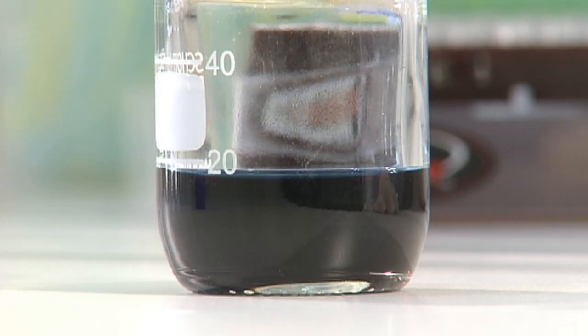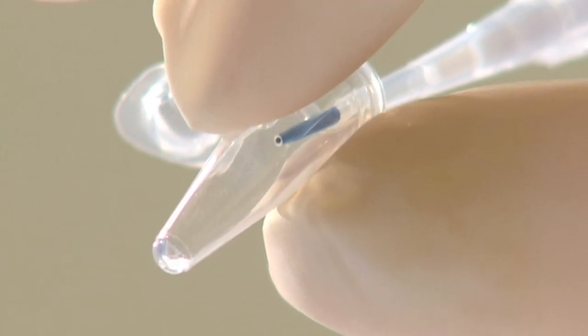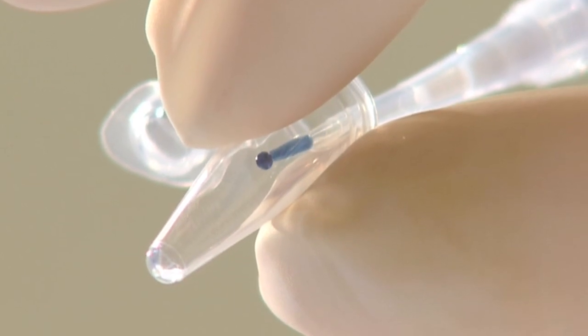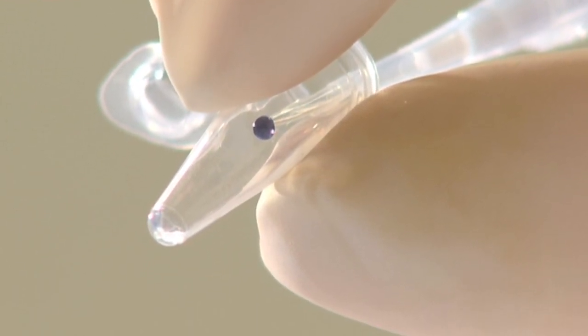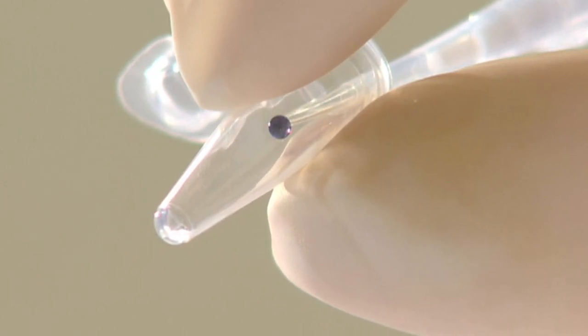For very small volumes, the aspirated liquid can hang in a drop from the end of the tip and may not be transferred to the tube at all. You should touch the tip to the inside wall of the recipient container whilst expelling the liquid.